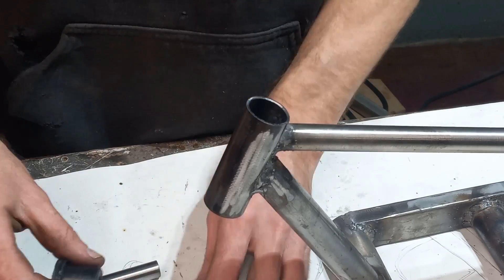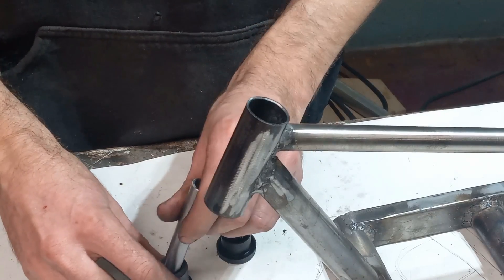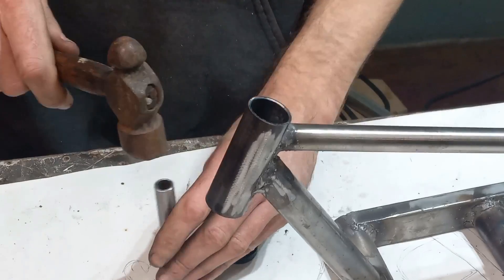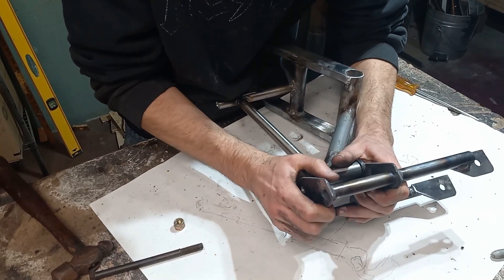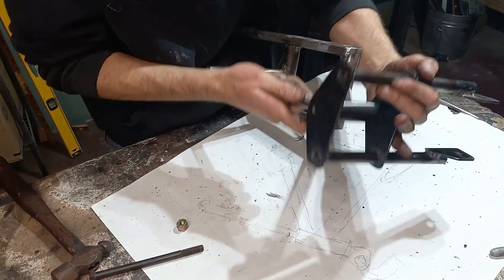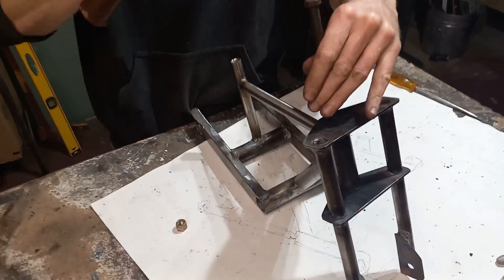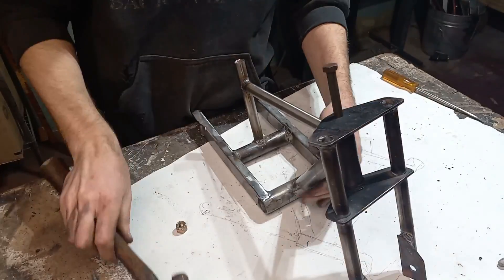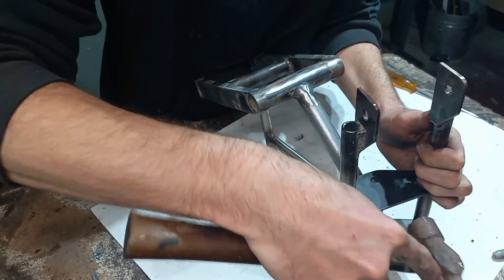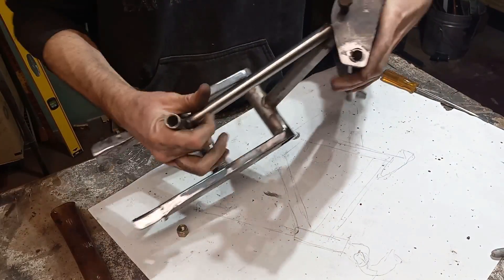We have our bushings and our spacer cut for the front steering stem, so let's put those together.